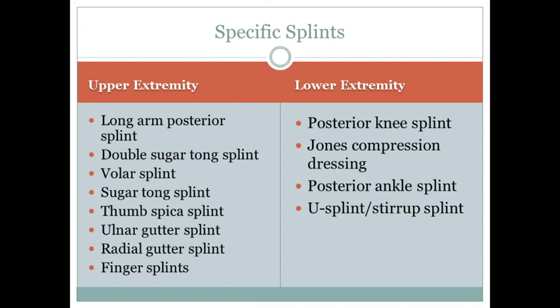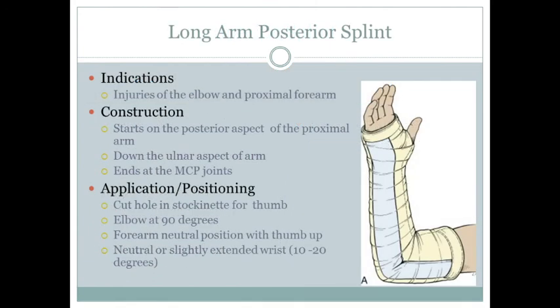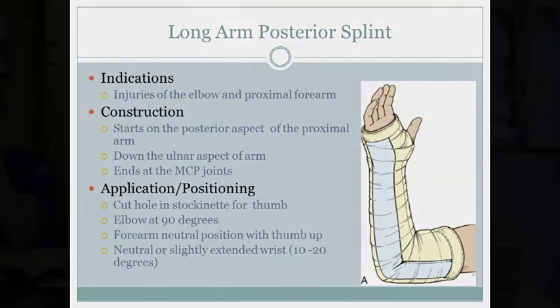For upper extremities, the specific splints include the long arm posterior splint, double sugar tong splint, volar splint, sugar tong splint, thumb spica, ulnar gutter, radial gutter, and finger splints. For lower extremities: posterior knee splint, Jones compression dressing, posterior ankle splint, and the U-splint or stirrup splint.